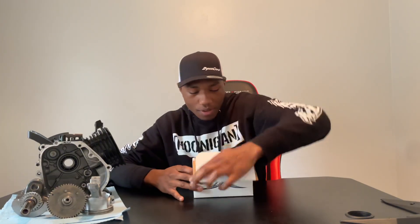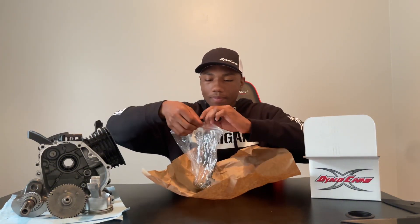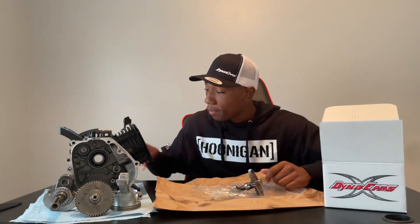Inside the corner of the box, I believe it's our 310 camshaft. Let's go ahead and open this up. Look at that, guys. There it is — that is the 310 from Dynacams. Inside the box for our camshaft, we also have some Dynacams stickers. We got two of them here. I'm going to be putting those on my bike ASAP. Those are super cool. But more importantly, we also have our spec sheet.